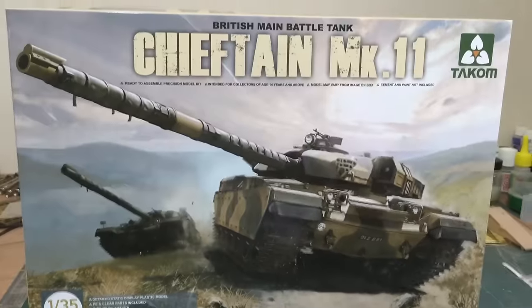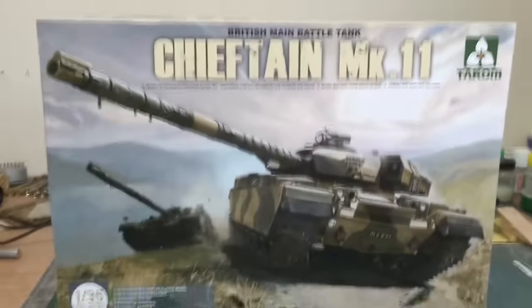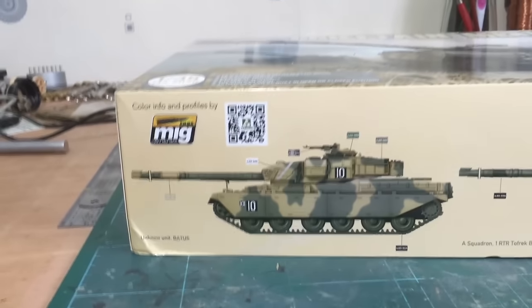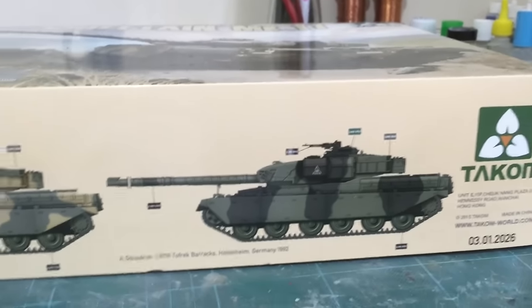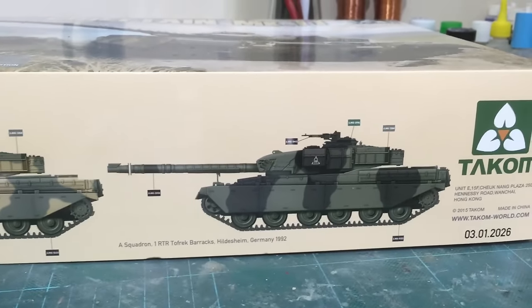The front of the box shows it in the Batnuss colours, which are green and sand. On the side you can see the colours for the Batnuss and the more regularly used colour of black and green.